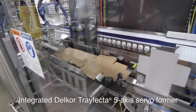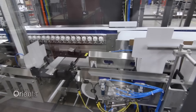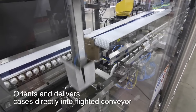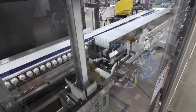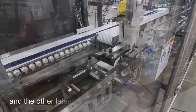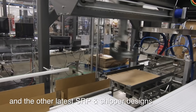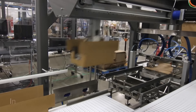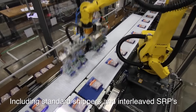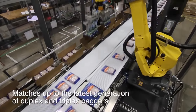A combination of innovative high-speed Fanuc robots working together in the MSP200 eliminates hard automation, simplifying changeover and increasing flexibility. With the MSP200, changeovers between traditional interleaved shippers and shelf-ready packages, such as the new patents-pending Delcor Cabrio case, are 5 to 8 minutes long — a fraction of the time it takes traditional equipment to change over.